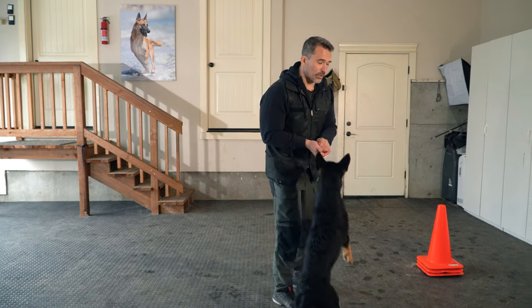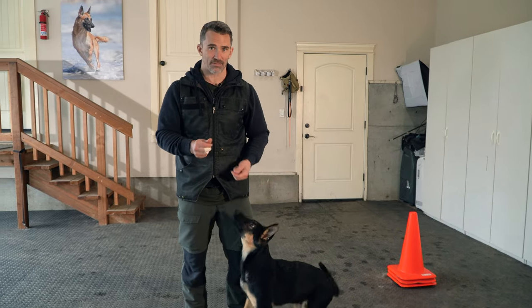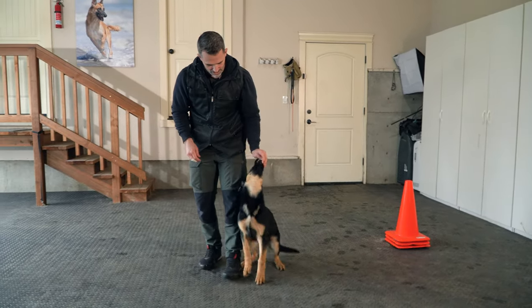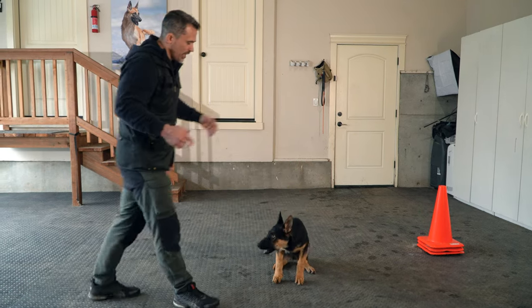So what we're gonna do is use the hand for the side we want the dog to be. I want the dog to come on my left heel position. So I'm gonna guide Maverick around the cone, then catch him with a spin and into the heel position. When he sits nicely I give him the food and then he's released.